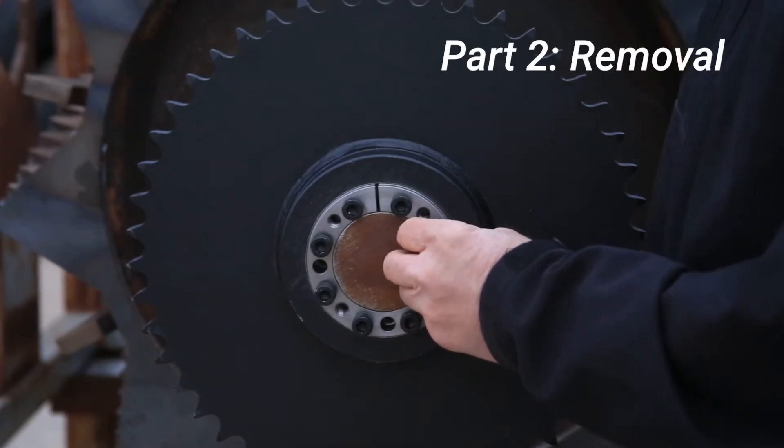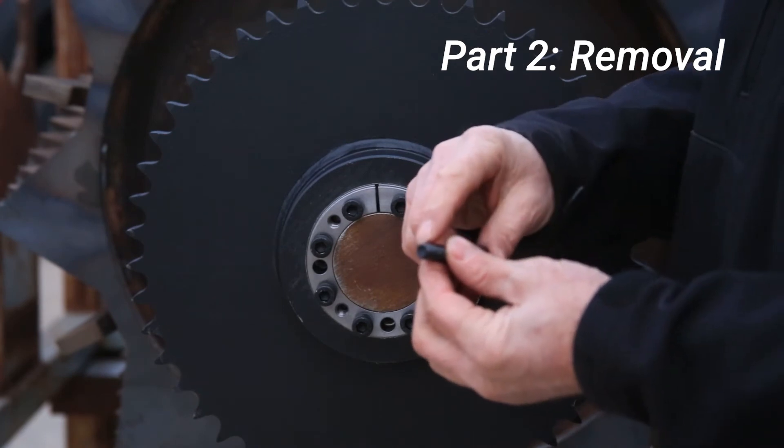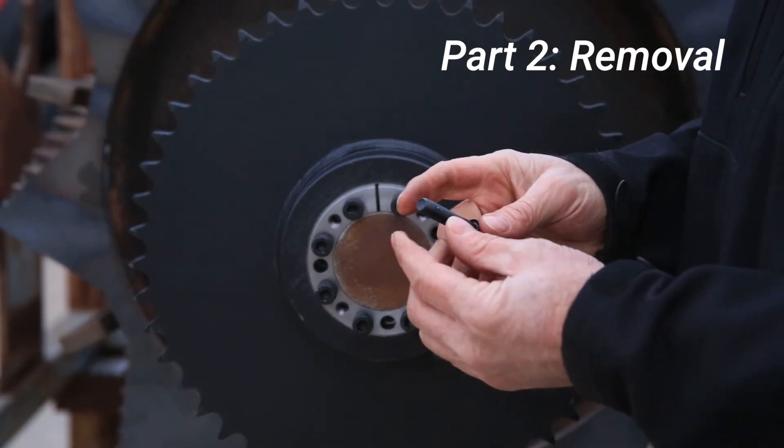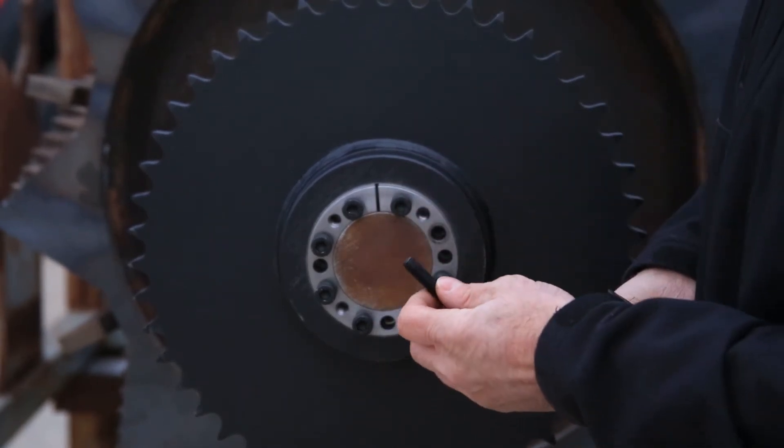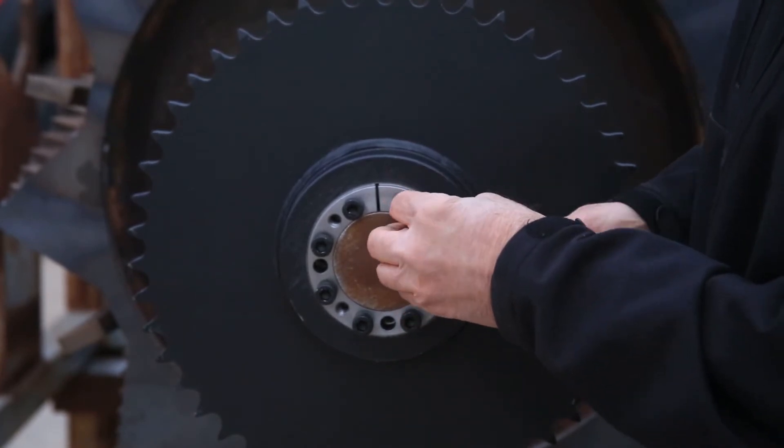To remove the B-lock assembly, remove all the screws. You can round the end of each screw and lubricate. Also, check the threads on the push-offs before you put them in.